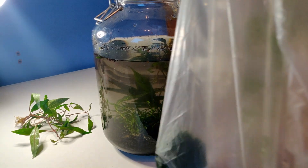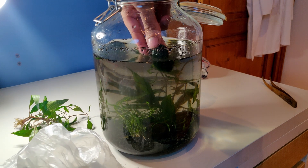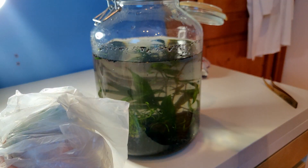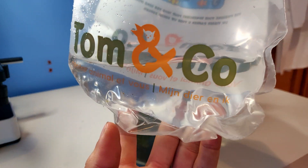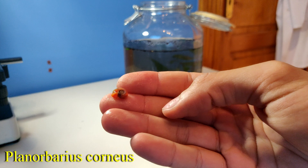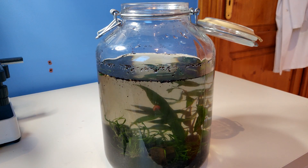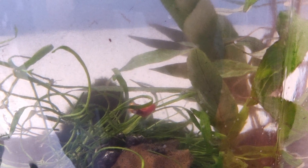For the final step I got these two Mario Moss Balls, which are just pretty good oxygen producers, and you can put them wherever you want. Now we have to add the star of the show, which is the snail — a beautiful little guy. Let's put him in his new environment. There he goes, already exploring. It's now the next day, and the water is still a little cloudy, but I'm sure it will clear up in a matter of a few days.